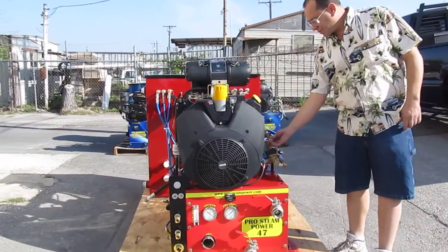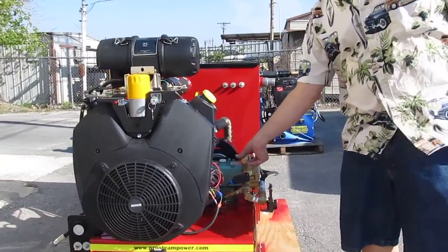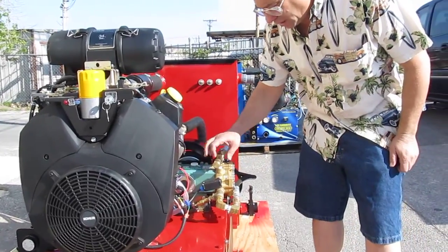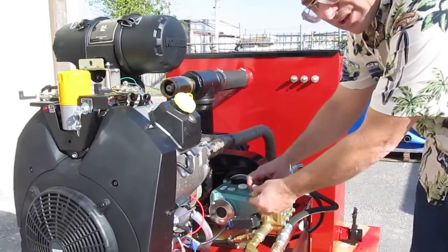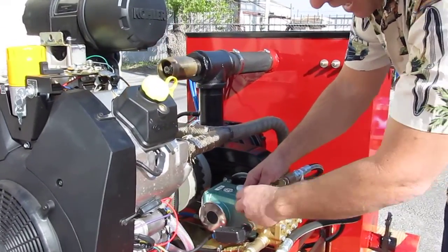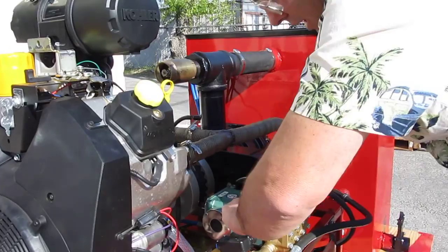This is your pressure regulator. If you go less, you go to the left. If you go to the right, you get more pressure. You have a locking nut here that you need to — after you set your pressure, you need to lock it in. So you'll lock it like that. You'll get a pair of pliers and you'll lock it down real tight.